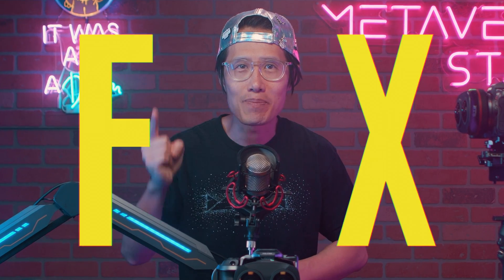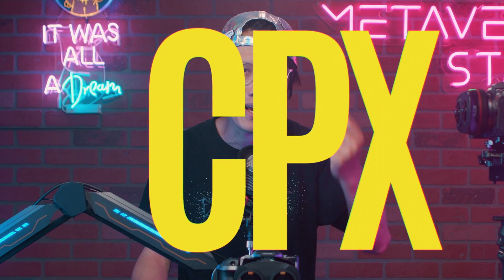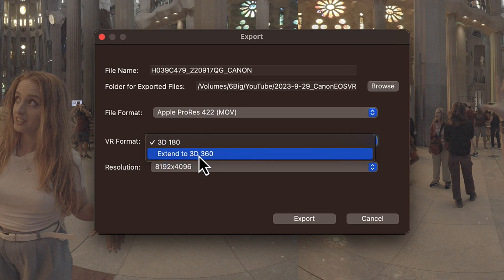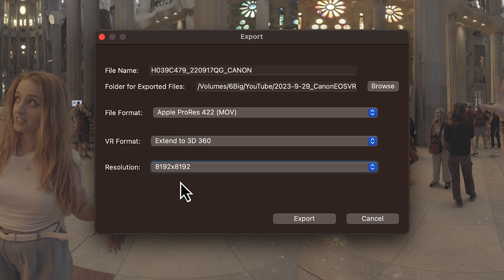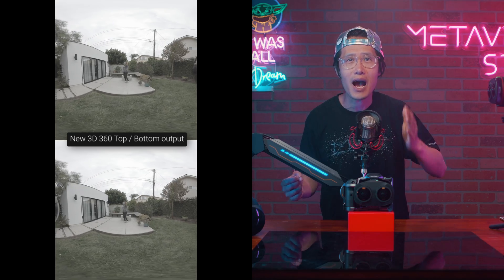Back to the update. There is one more feature that changes the whole pipeline in VR 180 post-production. Now you can use Final Cut Pro X and DaVinci Resolve for VR 180 editing thanks to the new render support — the old-school 3D 360 top-and-bottom format. In export under VR format, instead of picking VR 180, you can now choose Extend to 3D 360. The resolution of this video will become 8192 by 8192. Final Cut Pro users can edit this like any other 3D 360 video. For DaVinci Resolve users, you can now directly edit your VR 180 video inside your MetaQuest VR headset without first converting it, which is a huge time saver.